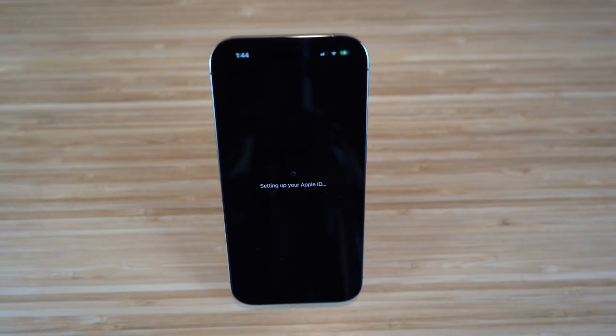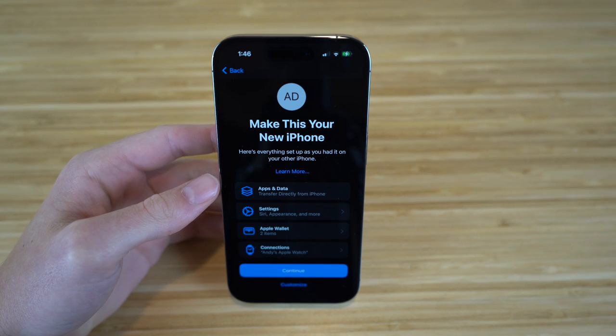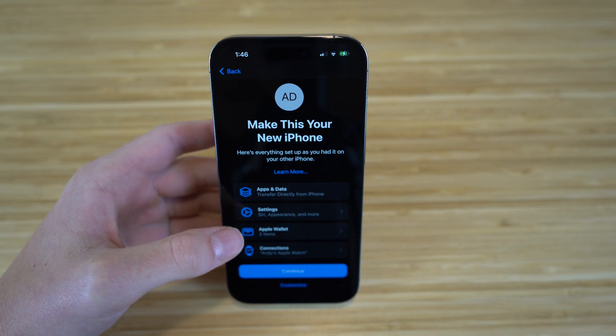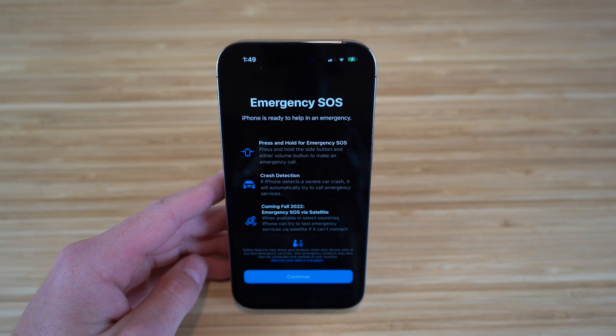After the Apple ID setup, a tab will pop up saying 'Make this your new iPhone,' showing everything that will transfer over: your apps and data, settings, Apple Wallet, Apple Watch, and all your connections.